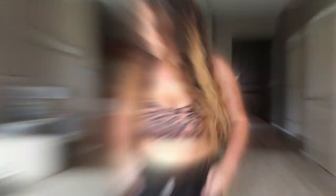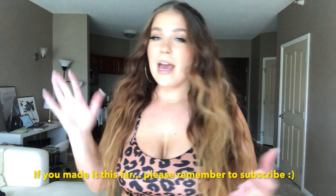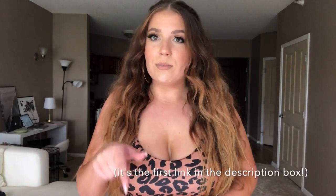That was all for my Amazon waist trainer haul under $20, and honestly it was kind of a bust — it just shows you have to spend a little more money to get a high-quality waist trainer. My all-time favorite is linked in the description, around $25 to $30, and it's so much better than all of these. If you definitely need something under $20, the one I'd recommend most is the second option — the Slim Kiss — which was really good quality, sturdy, and fit pretty well. Just size down on that one.